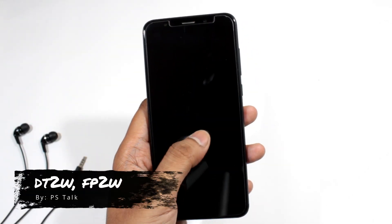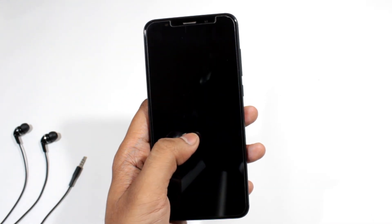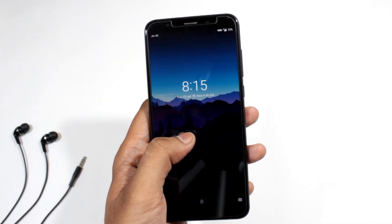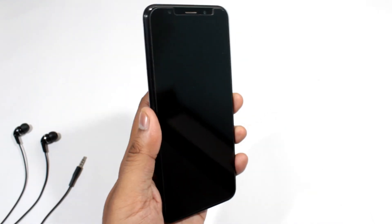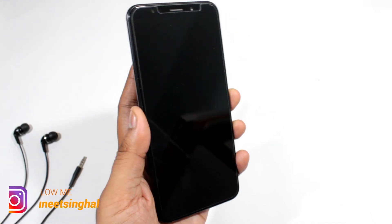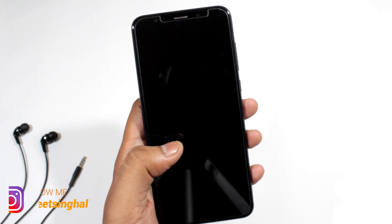Now let's talk about Double Tap to Wake and Fingerprint to Wake. Double Tap to Wake is working perfectly fine, but Fingerprint to Wake is not working. As you know, in every MIUI ROM, when you touch the fingerprint sensor it wakes up the device, but in Resurrection Remix ROM it is not working.